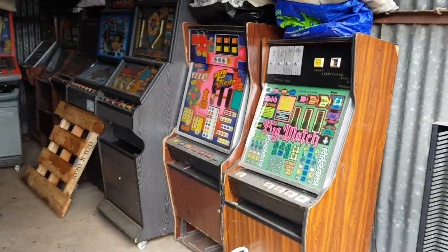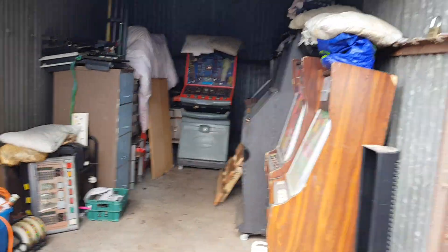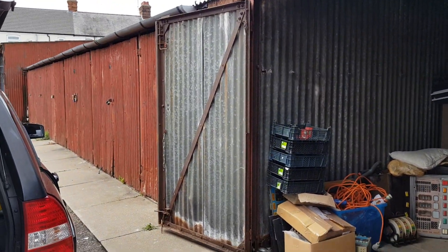That's my other unit. I'll try and keep the junk here to try and keep the main unit nice — that's the plan. They're quite old but at least they're concrete floored. There you go.